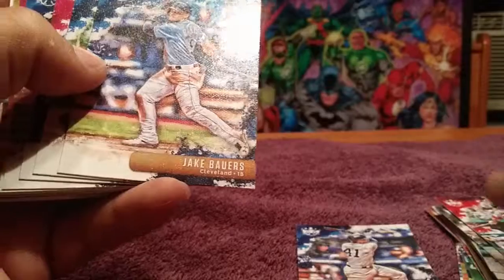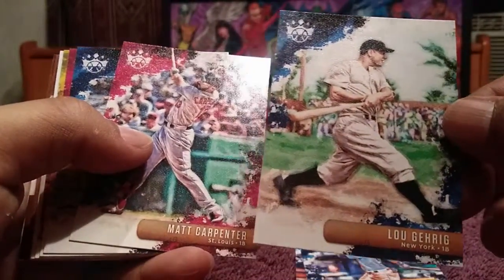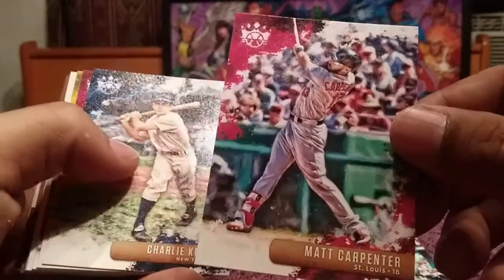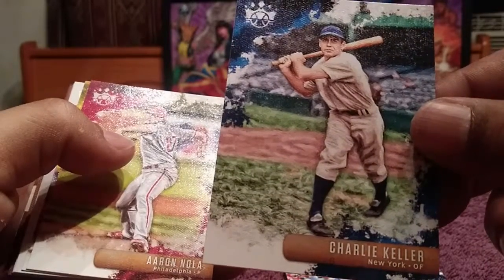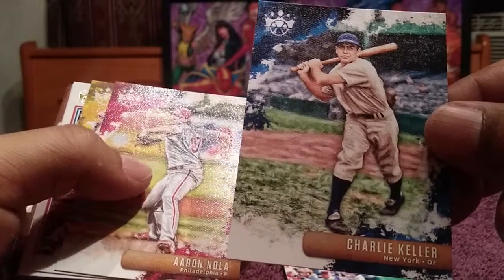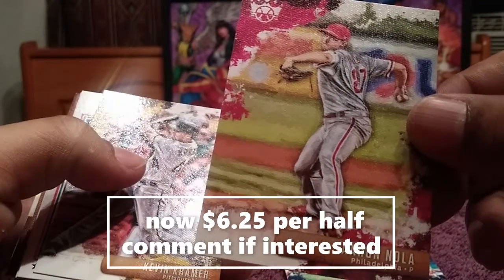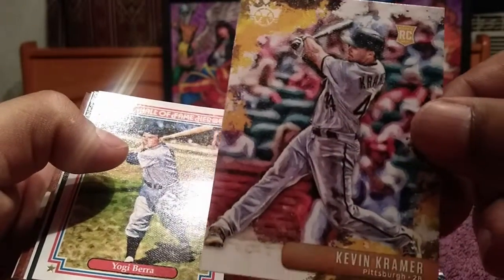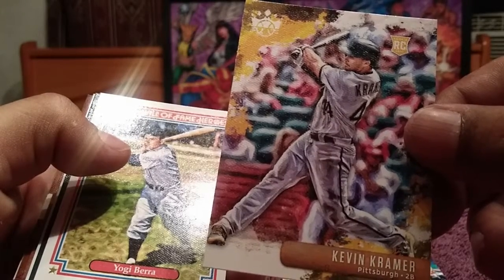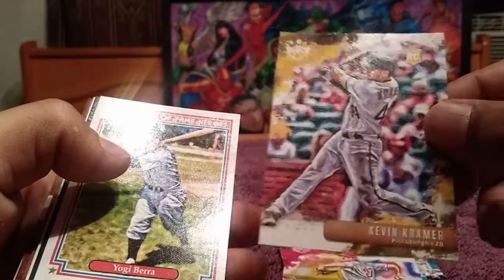Miguel Andujar. This is pack number two. Jake Bowers rookie card for the Indians. Lou Gehrig. I got two boxes of 2019 Big League. If any of you are interested in that break, they will be $12.50 for each side, as there are two sides to the box. Leave a comment, let me know you're interested, and I'll get with you about payment. $12.50 to get into this break.